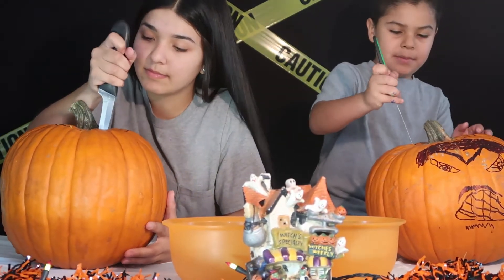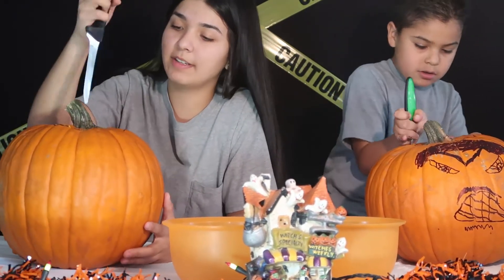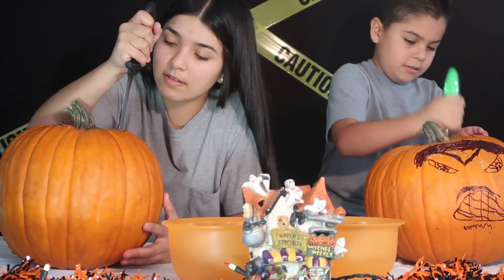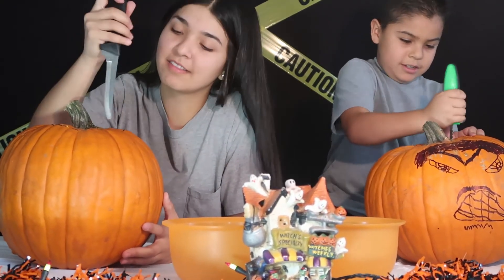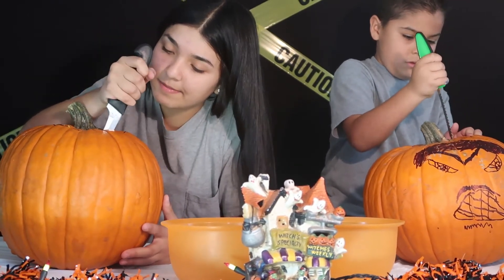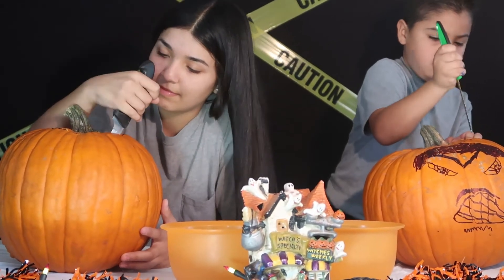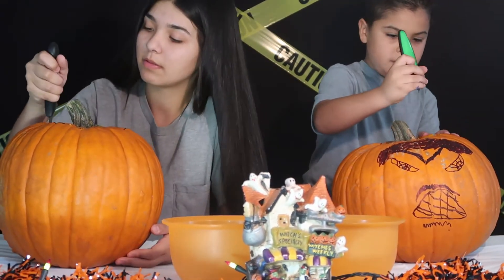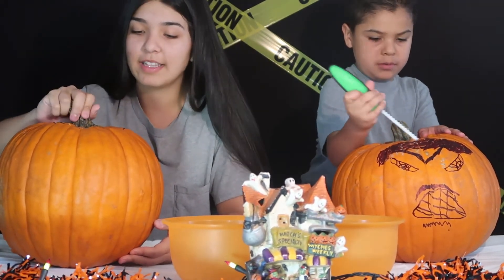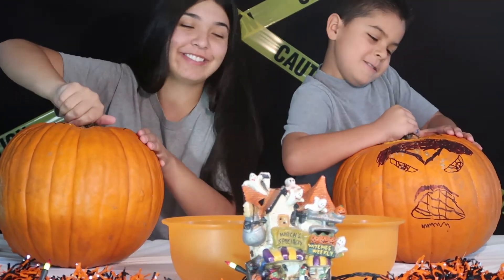Okay guys, I'm going to be carving my pumpkin. Right now we're carving out the top. It's just kind of hard. Okay guys, I think we're done. Okay, ready? One, two, three.